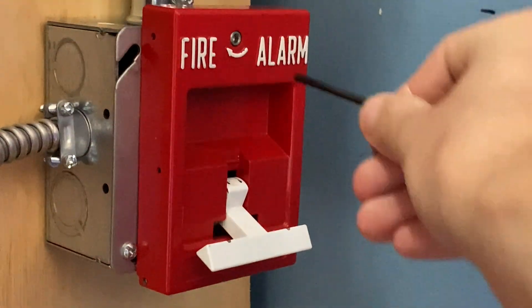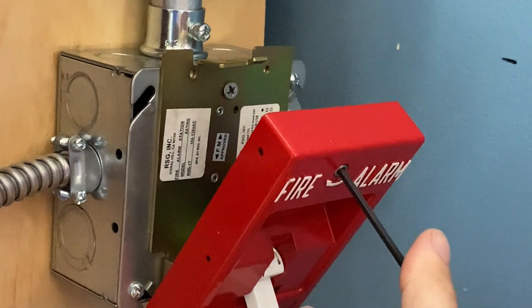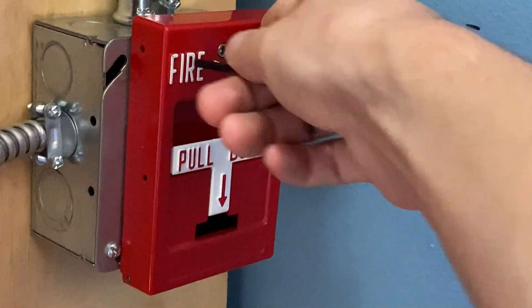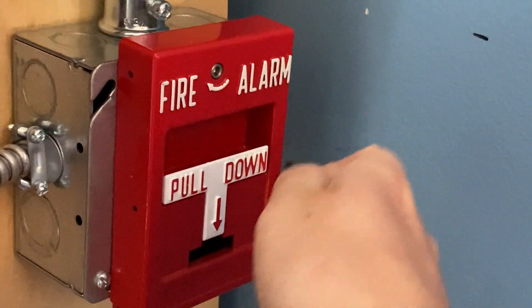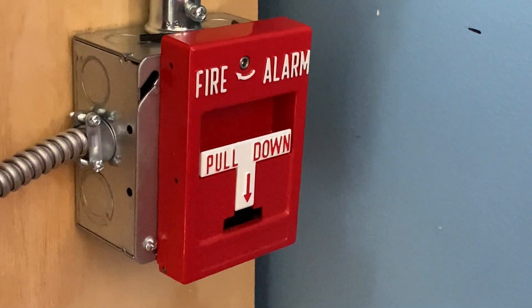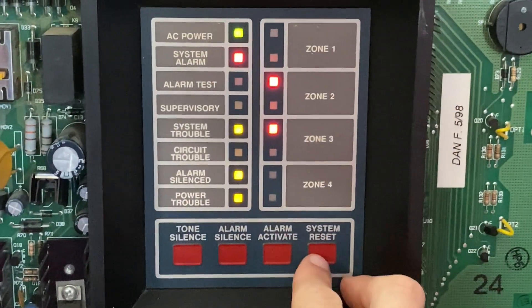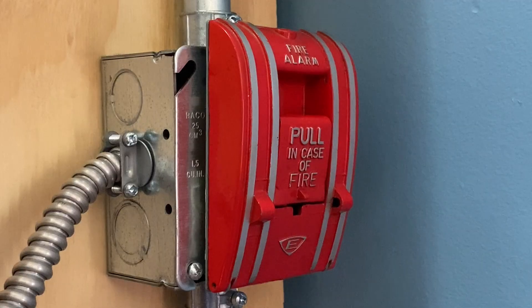I will now go ahead and reset the pull station. All I'm going to do is insert my key and lift the handle back up — just going to close back into place. There we go. Sometimes you have to push it really hard to get it back into place. Now I'm going to go into the fire alarm control panel and hit system reset.